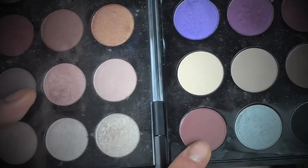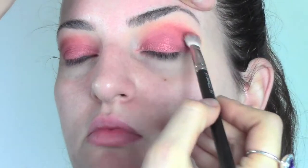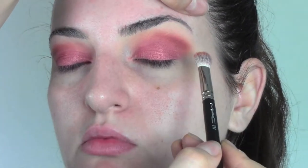I'm now gonna take this other eyeshadow from MAC in the color with chocolate, which is a really nice warm brown and also one of my favorites to use in the crease. I'm gonna apply it in the outside corner and blend it inwards to give some depth to the shadow we are building.